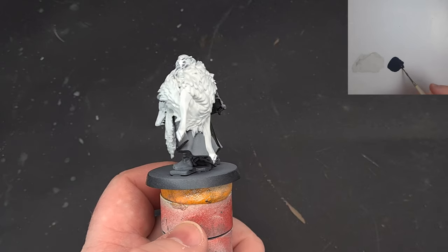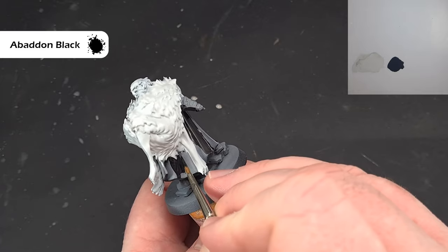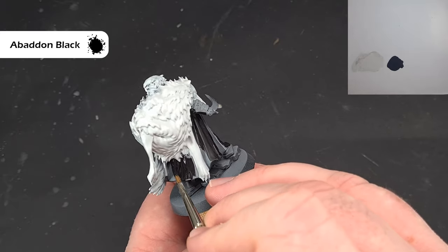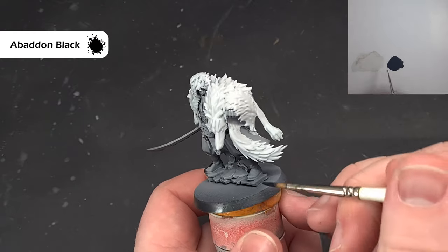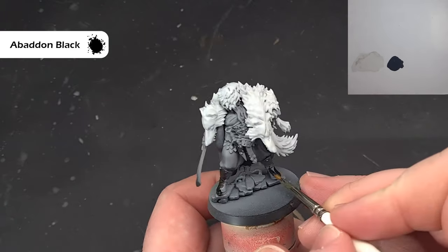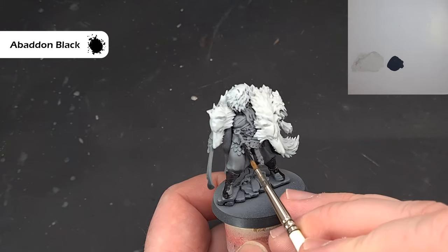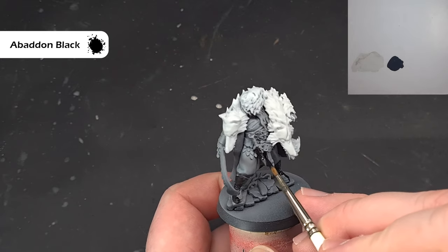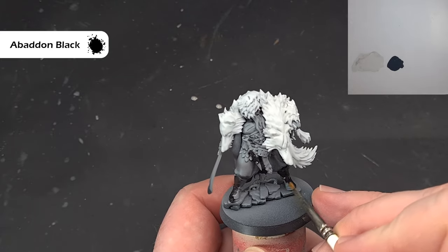Next, take some Bad and Black and start to block in some of these darker areas — the outside of the cloak and the boots. Be careful when you come up to those bits you've already finished with the Corax White. Check the box art if you're not sure which bits are which. We've also got the scabbard — I already painted it because the video didn't record first time around. Get all that done and we'll highlight it next.